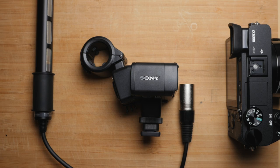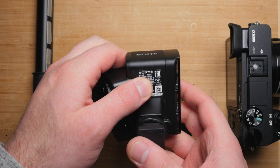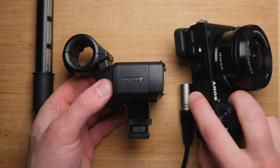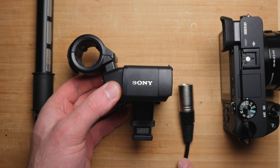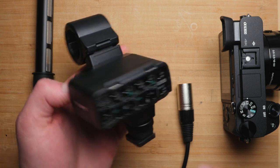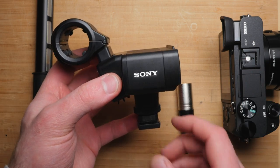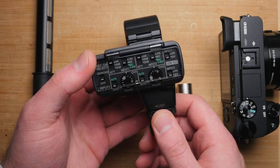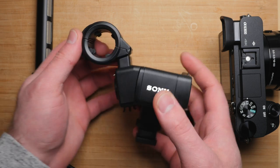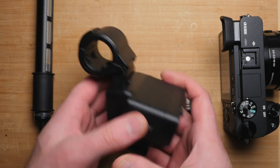Let's dig into the Sony XLR A2M. I wanted to review this with all of the popularity of cameras like the A6300, the A7S II, the A7R II, all that good stuff. You see this on these cameras in a lot of promotional stuff, so I wanted to go over how it works, whether or not you should buy it, and some things I like and don't like. Here it is — it comes with a microphone.